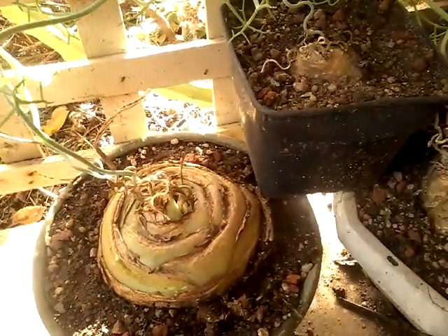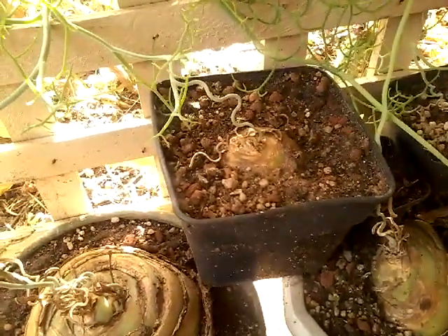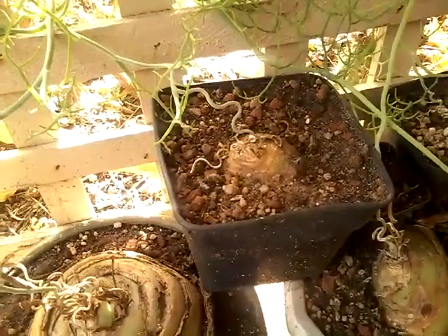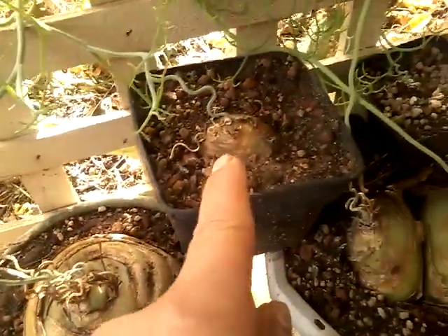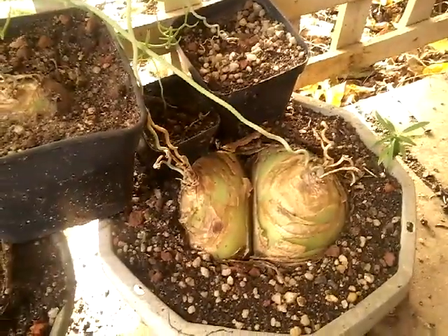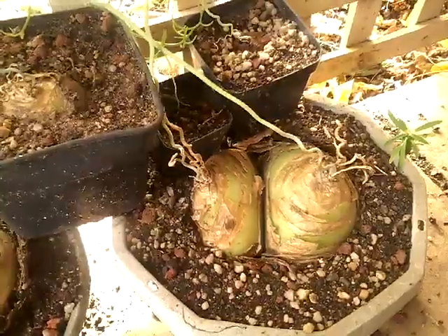I'll show you some others that I've had. This one here is actually one of the pups, or could be one of the pups, off the original one — which is that one there. That one there and that one also came out of that plant, off this plant too. And here's another one I've also had for a number of years.